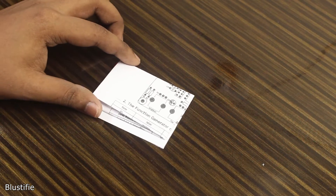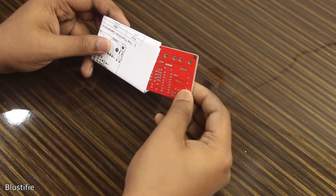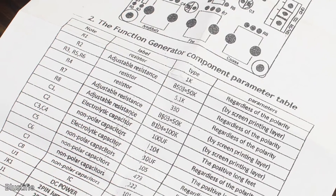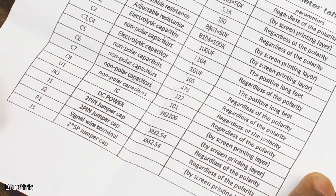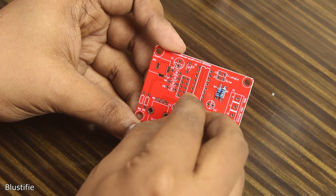In this package, there is a detailed instruction manual with a packing list, and the most important part — the PCB. After checking all the components from the list, I have started assembling, which isn't a hassle if you are familiar with soldering.